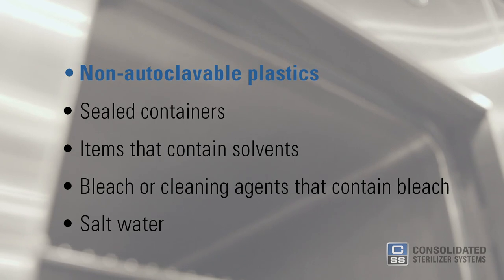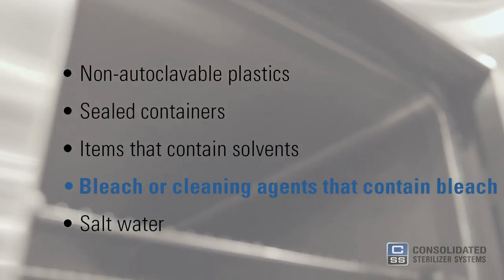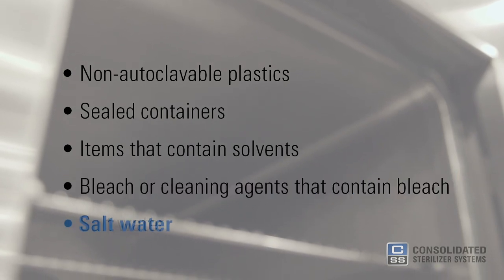Never place the following in an autoclave as they will cause damage to the chamber: non-autoclavable plastics, sealed containers, items that contain solvents, bleach or cleaning agents that contain bleach, and saltwater.